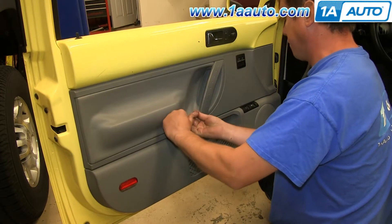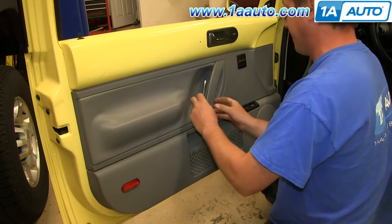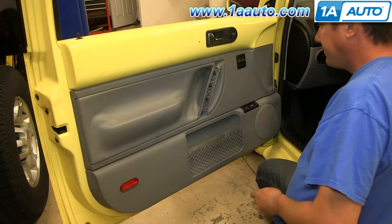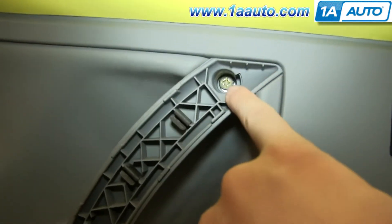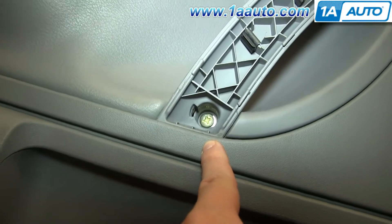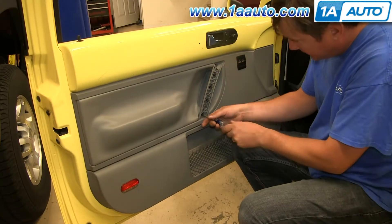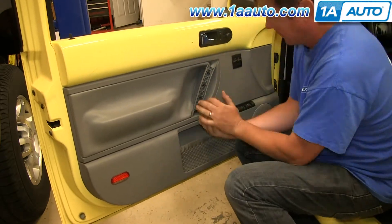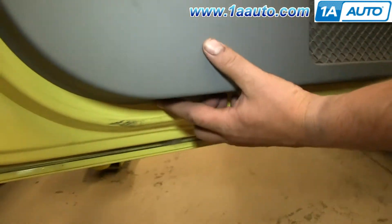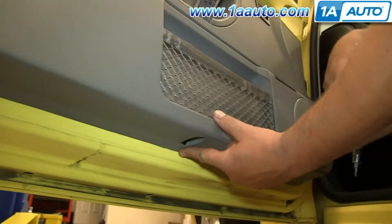Start off by prying off this panel on your pole handle. Behind that, there are two Phillips screws. Go ahead and remove both of those. At the bottom of the door panel, there are three T20 Torx bolts. Go ahead and remove those three.